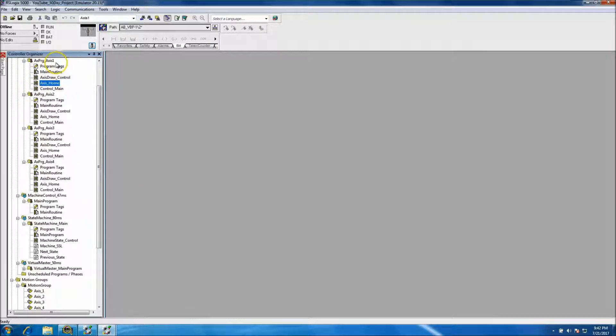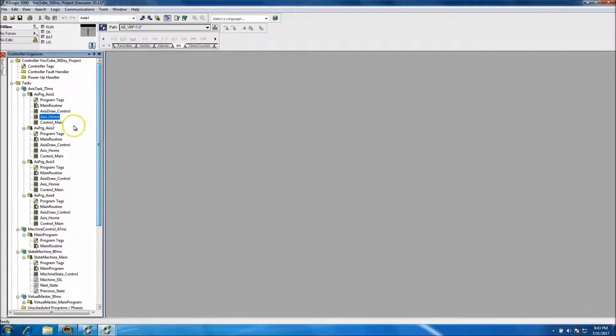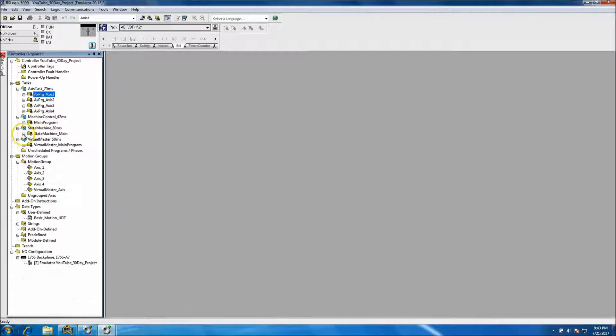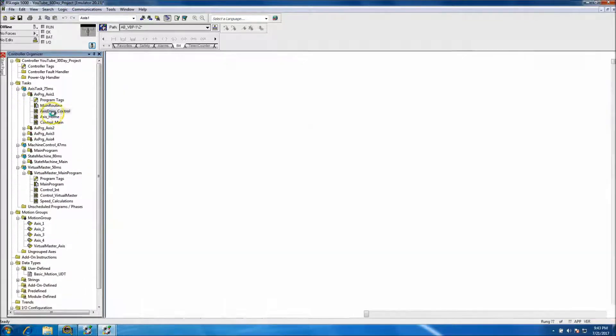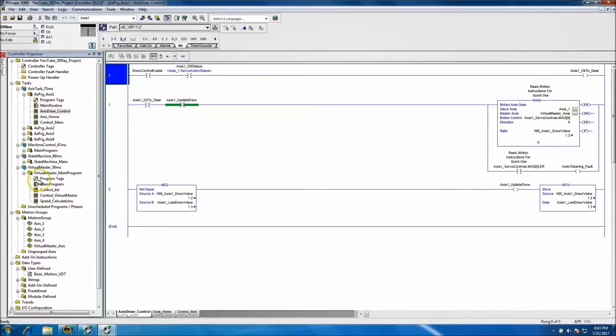To recap what we've done in videos one through eight: we've added our servos, our user-defined data types, our programs for axes one through four, our machine controls, our virtual master, and our draw controls, home, and main controls for each axis. This uses all virtual axes with no actual physical hardware, so the controls are slightly different than a standard servo system.